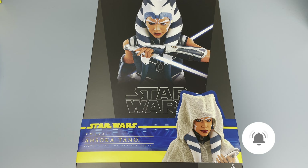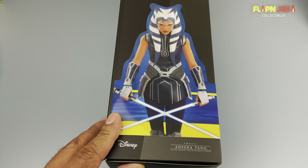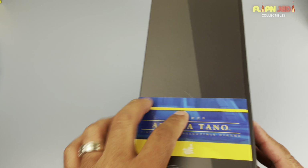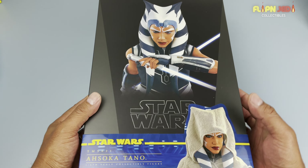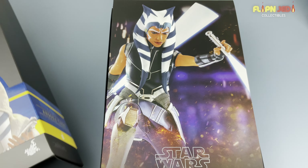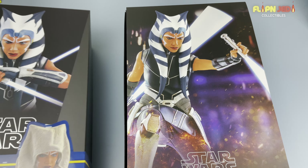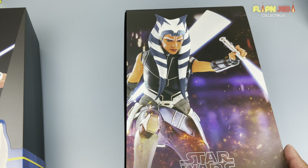But today we have Ahsoka Tano from Star Wars: The Clone Wars — TMS 021, 1/6 scale collectible figure. Let's check out the box. On the side we have that cigar wrap kind of style we've seen before. The inside box art — normally it's better than the outside. I don't know about this time, it looks kind of par. But still, this is my very first Ahsoka Tano.